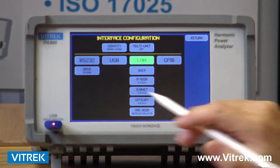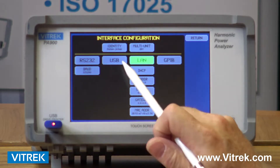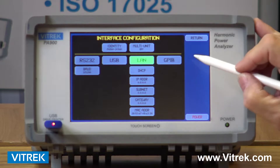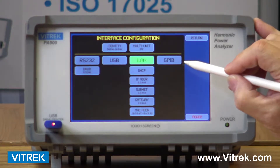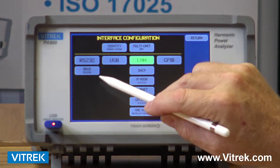I can also change my interfaces. The PA900 has a variety of interfaces — it comes standard with RS-232, USB, and LAN or Ethernet. GPIB is an option; if you choose the GPIB option, all three of the other interfaces disappear.